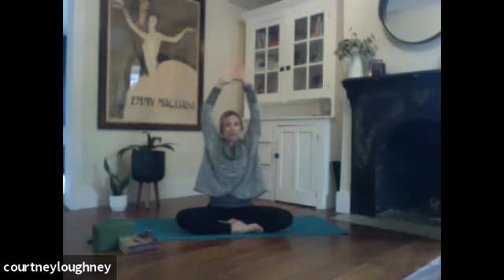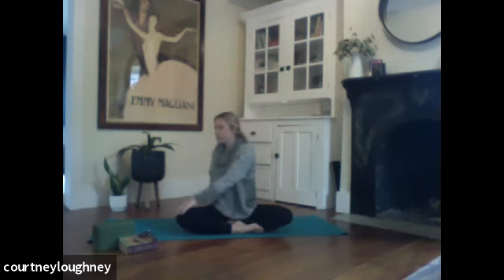And then when you're ready, sitting up nice and tall, taking a full breath in and out. And then however you have your legs crossed, let's cross them the other way. When you're ready, taking a full breath in to reach the arms up skyward. And as you exhale, we're going to twist to the right — just warming up the spine. It doesn't have to be a deep twist. Inhale to rise up. Exhale to twist.